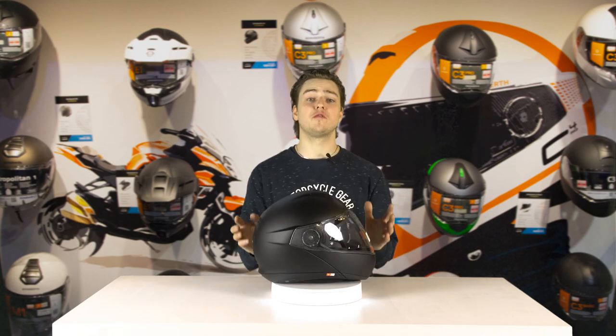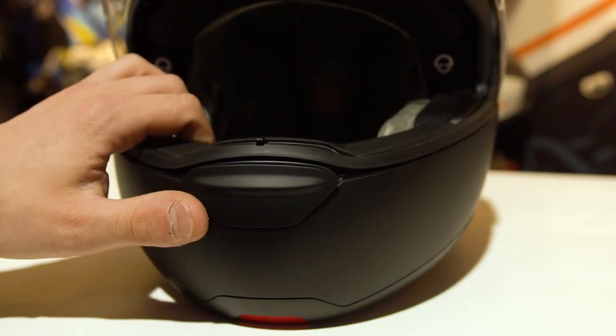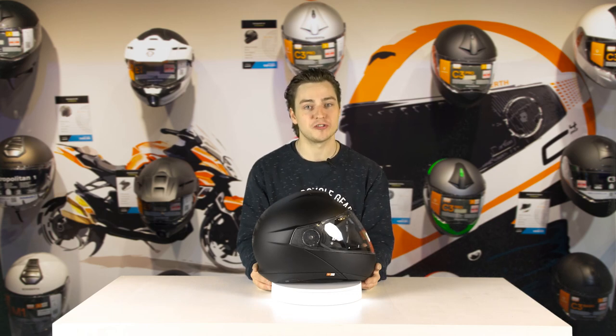In fact, it takes around 400 Shoebuff employees to design a helmet such as the Shoebuff C4 Pro, so you can imagine how much time and effort goes into that.